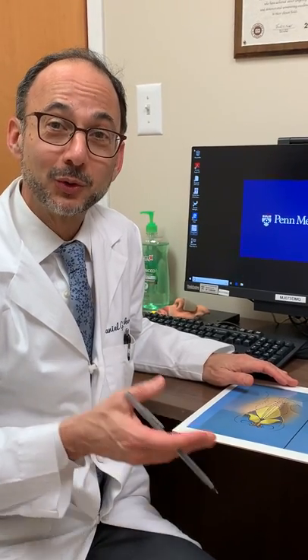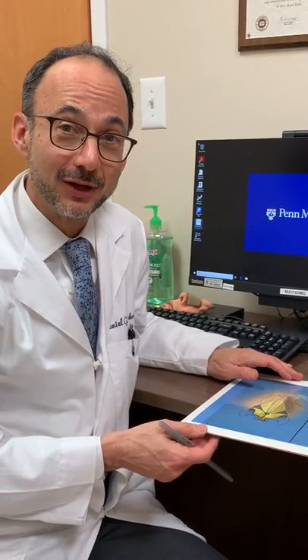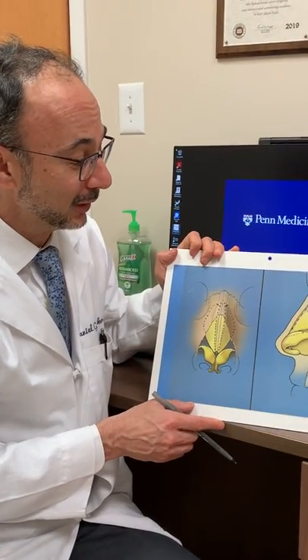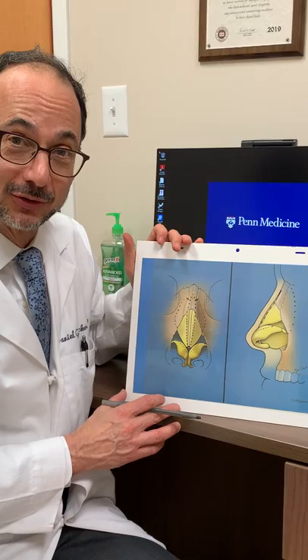Hi, Dr. Becker here. We were doing a renovation in one of our offices and I came across these old nose diagrams that I thought would be a big help to show you guys a thing or two.